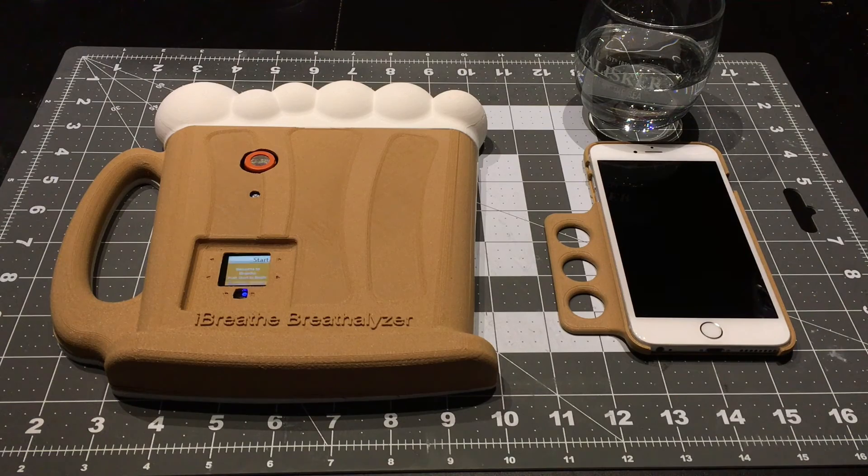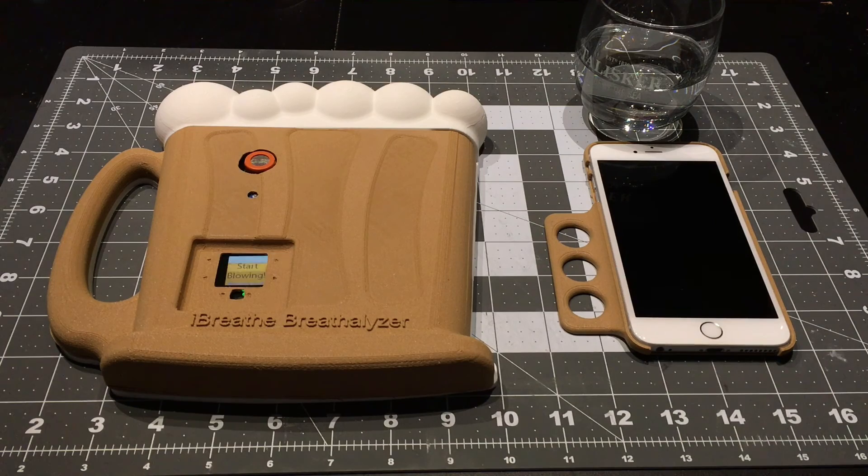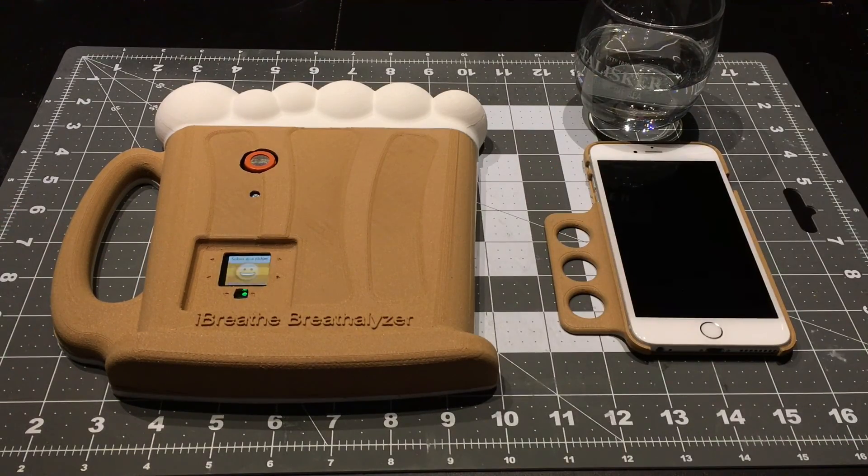To begin the test, it will initialise first. After initialisation, it does the test, then does the comparison and spits back a parts-per-million value of alcohol detected. Depending on the range, it will tell you whether you are sober, had a drink, drunk, or heading for a hangover. Press start — it says initialising, gives you some haptic feedback, and this is where it expects you to blow. The PPM is very low, so it's showing a smiley face saying sober as a judge.